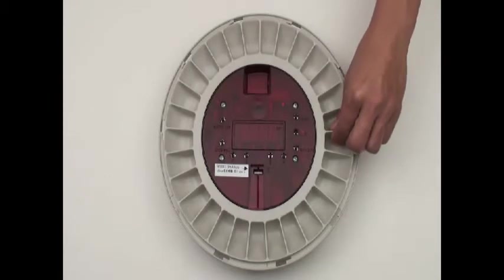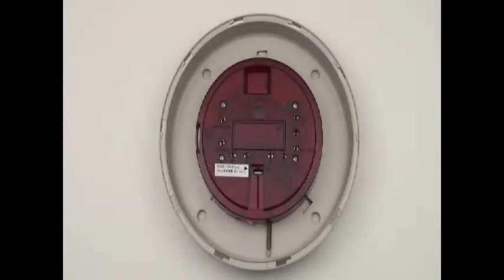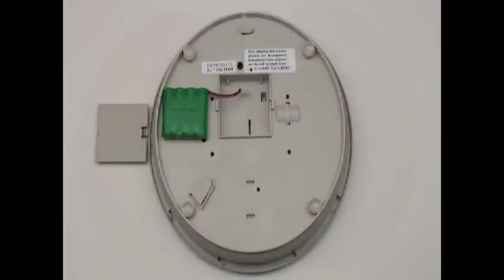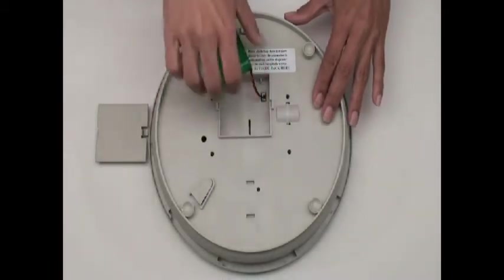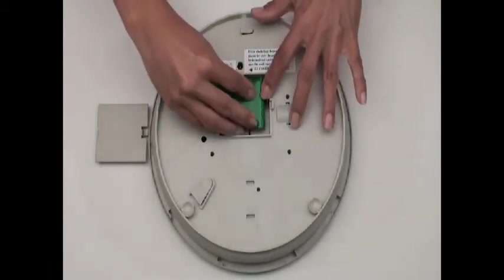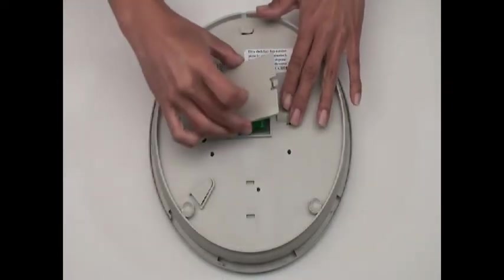To start, remove the pill tray. Turn the unit over and locate the battery compartment. Open the compartment and insert the battery. Note that the design of the plug allows it to enter in only one direction. Replace the battery compartment lid.